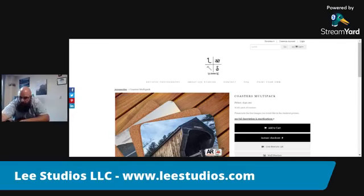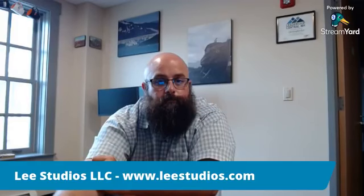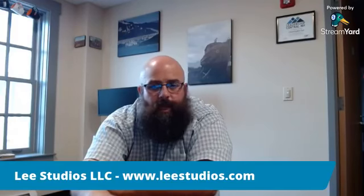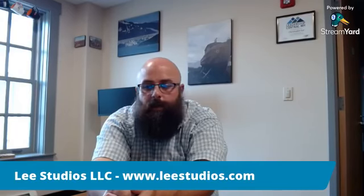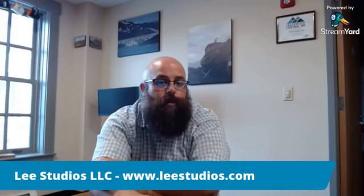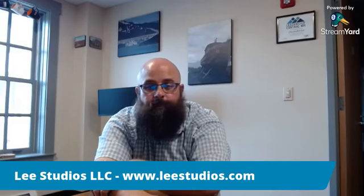I'll bring you guys back on Instagram and Facebook. Any questions? Anyone want to know anything about my process, the site, anything at all? Feel free to message me on Instagram or Facebook — I check them constantly — or post a comment and I'll get back to you as quickly as possible. I hope you all have a wonderful day. I hope you enjoyed seeing these couple of products that we have available. Let me know if you have any questions or any suggestions of places you'd like to see me go to get images from. Have a great night!